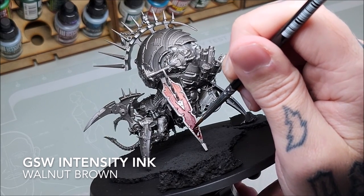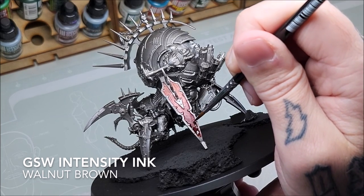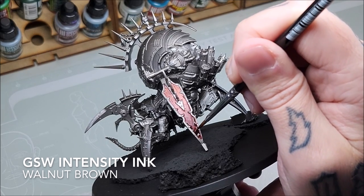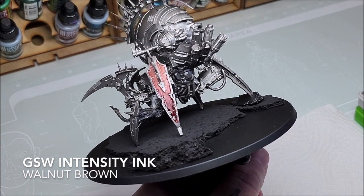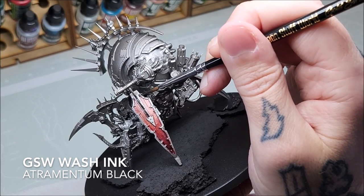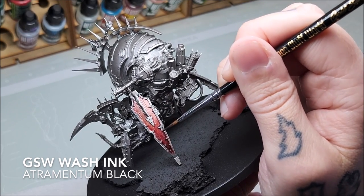Now we're going to pick up another intensity ink — another transparency, but a very dark one — this is Walnut Brown. We're going to lay this in the very bottom part where we want our darkest area. A lot of chaos Daemon Engines have quite a lot of degradation and scratches built into the sculpt, so it's quite nice to get some patina in there as well, because it will naturally spill over onto the edges of the trim.